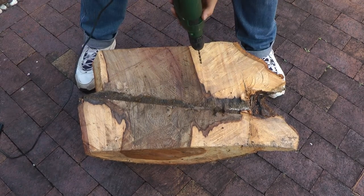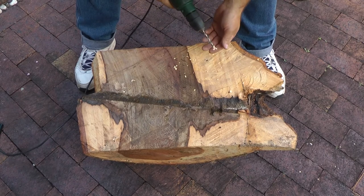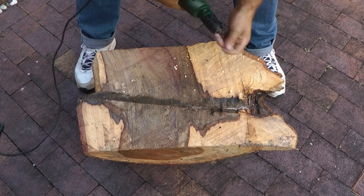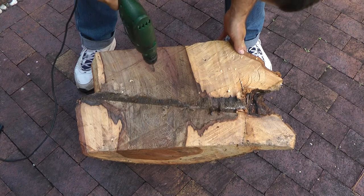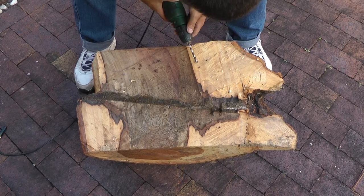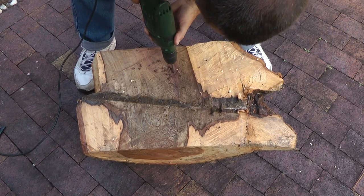I'll drill this now to see if there's any difference. It wasn't a great deal of difference — it was perhaps slightly easier to drill the discoloured wood than the sapwood. I'm not sure what caused that discolouration, but it was still hard — there's no doubt about that.